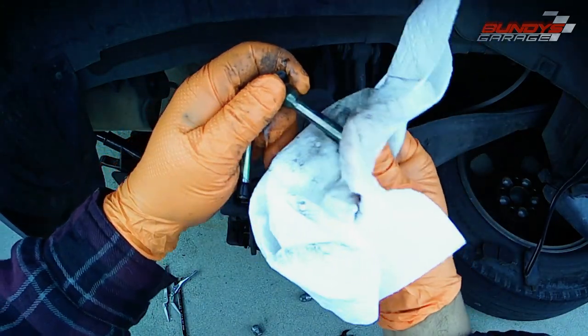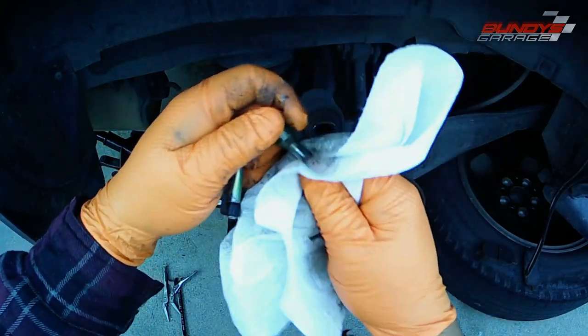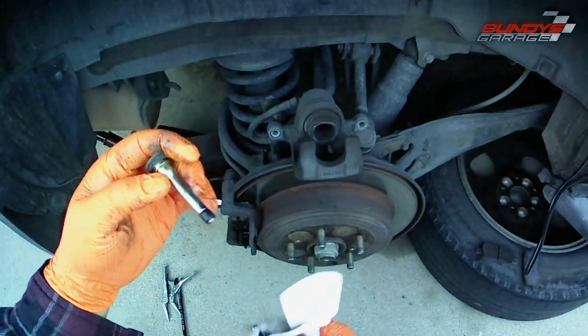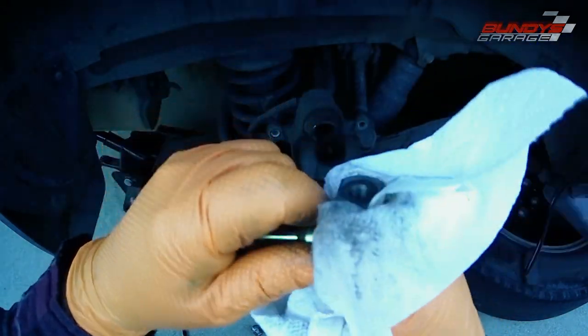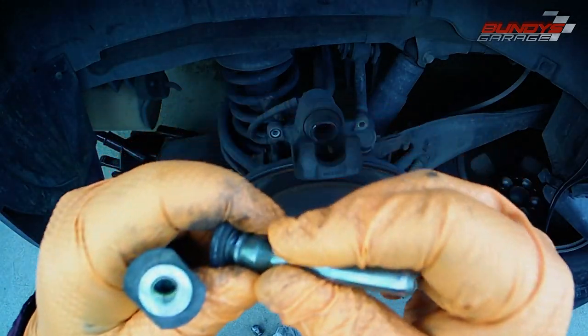One of the pins has a rubber sleeve on it — you can see it right there in my left hand. Those rubber sleeves can swell up if you use the wrong type of grease. So if you use actual grease on there, it will swell that rubber piece up.